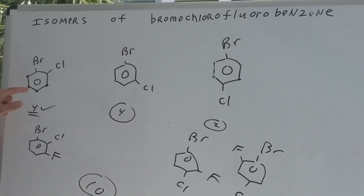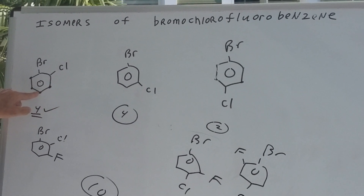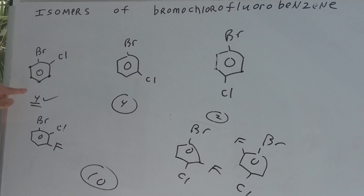Here's the trick. If you go here and put a fluorine, that would give you one isomer. If you put it here, two; three; and four. So this would give four. I did that in 10 seconds.